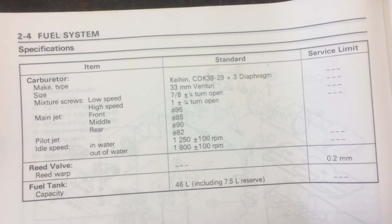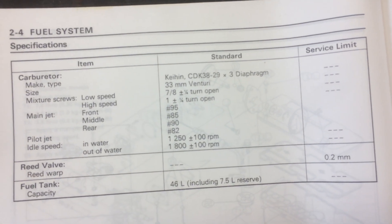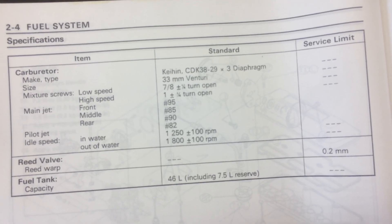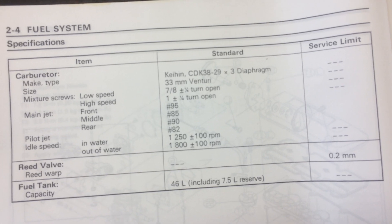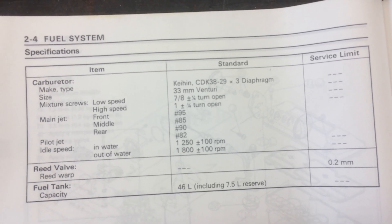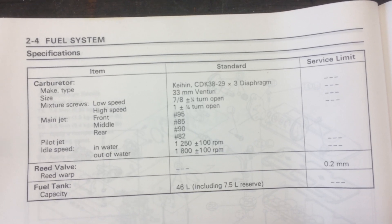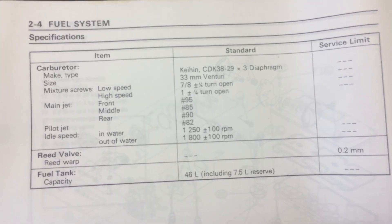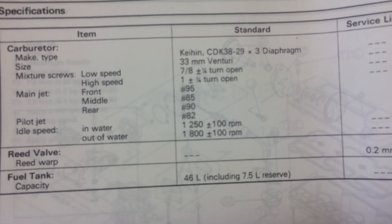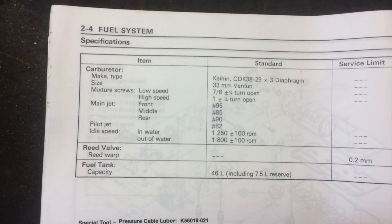The middle main jet is an 85, and the rear main jet is a 90. The pilot jet is an 82. Idle speed in the water should be 1250 RPM. The reed valve warp is 0.2 millimeter. Fuel tank capacity is 46 liters, including a 7.5 liter reserve.